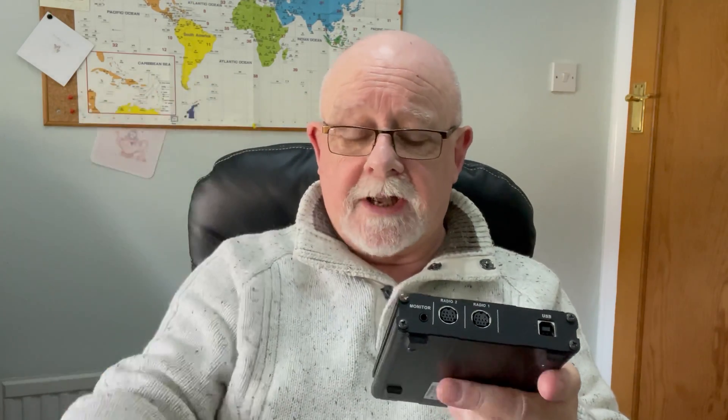There's a power LED on the front, and on the back there's a USB port. This serves to power the device and also as an interface between the HRI-200 and the Wires-X software on your PC. You also plug your radio in here with the included 10-pin to 10-pin cable. There's also a monitor port where you can plug in a pair of powered speakers to hear what's going on if you don't have a radio connected.